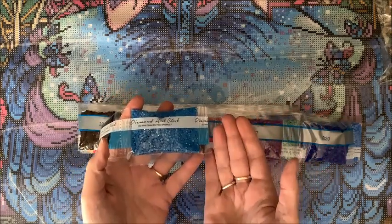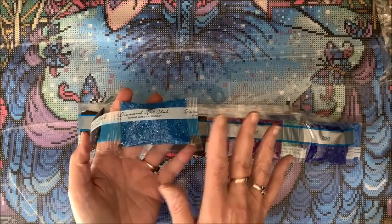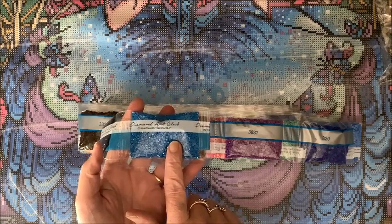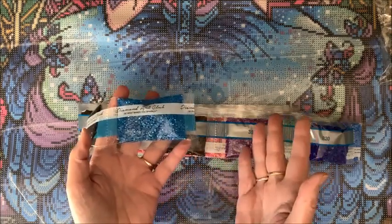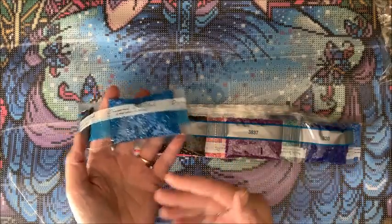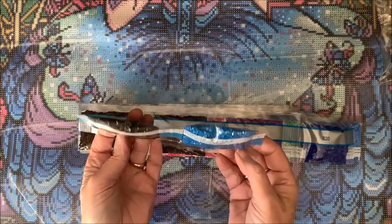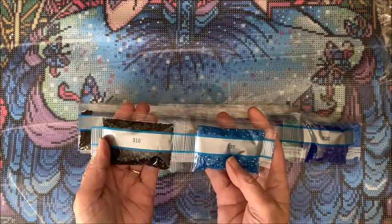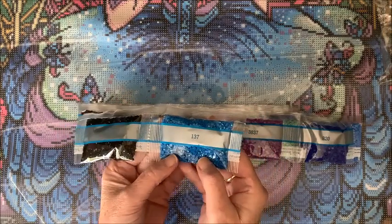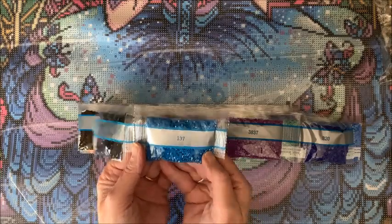Has anybody, when they framed theirs, put it behind glass? Does that take away from the sparkle at all, especially with ABs - can you still see the iridescence if it's behind glass? I always framed my own and never put them behind glass. I have videos from last year showing how I make my own stretch canvases. This is the first time I've had ABs on square drills - I know they're out there, but it's my first time having them.